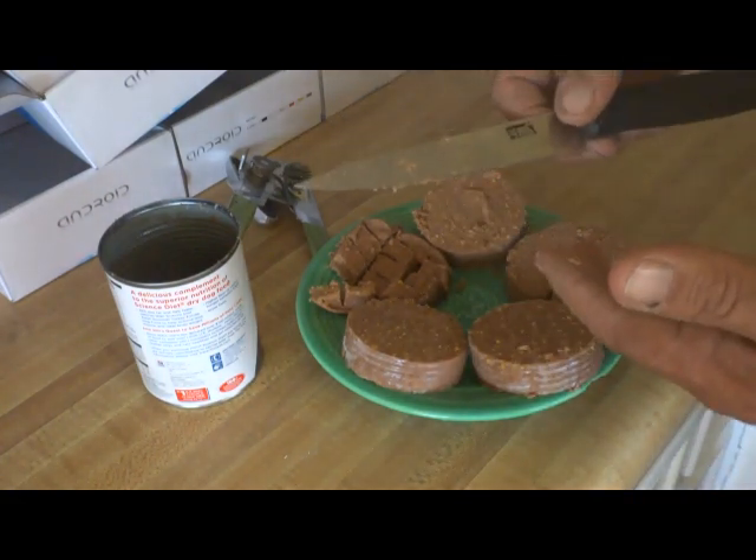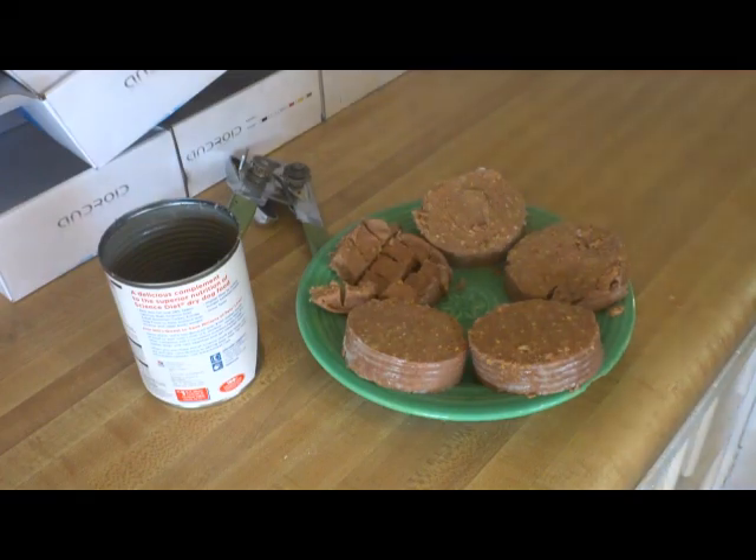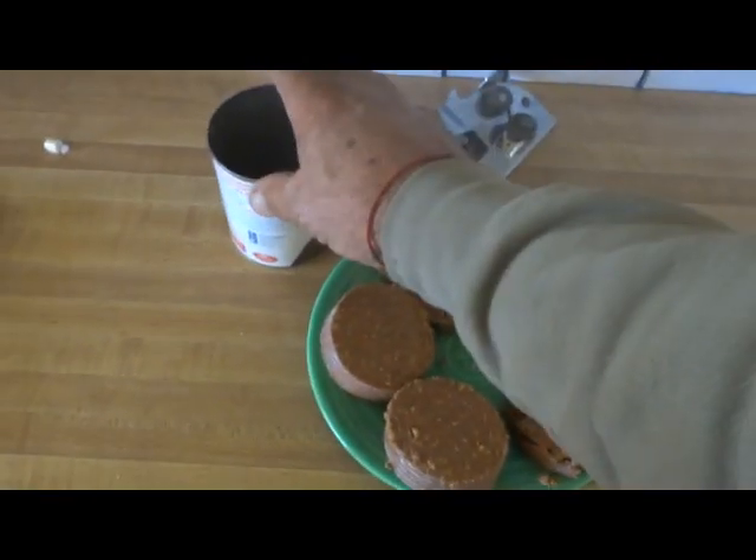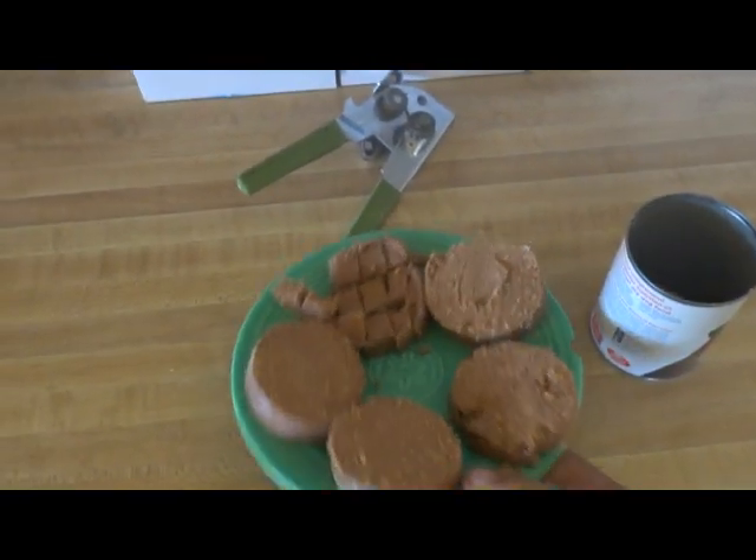This is for Retaro and this is for Tramposo, so keep them all like that. Then you wash the knife off and put it back. So now you have the prepared food. You take the can and the food outside.